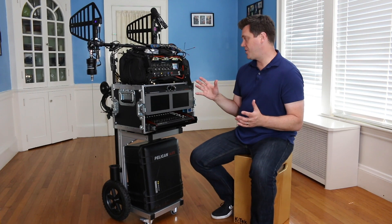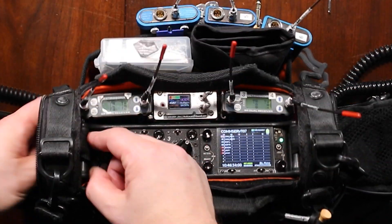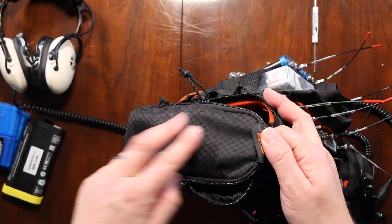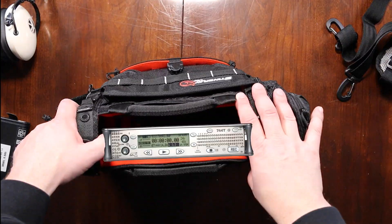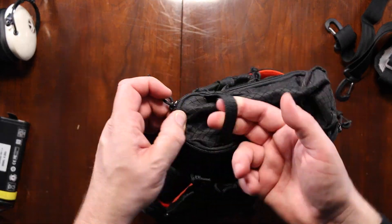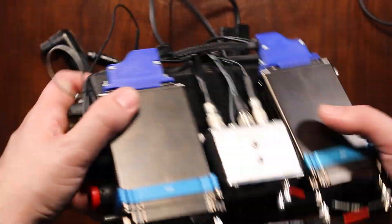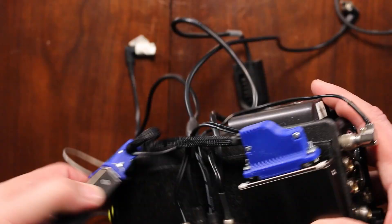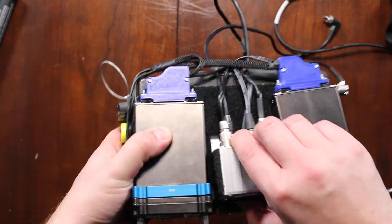The way I have this bag set up is very similar to how I have my small ENG bag set up. If you're interested in how I have this bag configured, I already made a video — it was my last video — and it's pretty much configured the same way. I like to have them almost identical, so when I'm bouncing between them — one day small, one day large — everything's in the same place with the same kind of wiring.